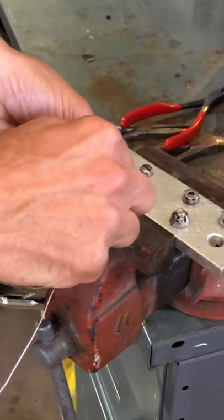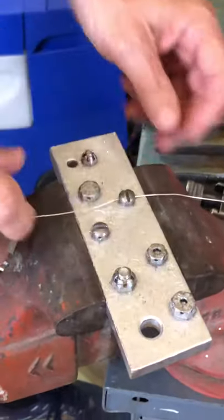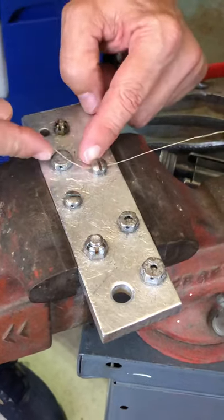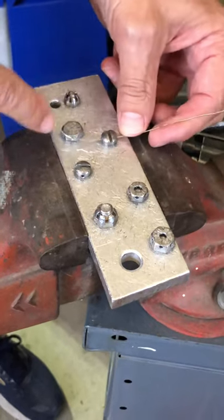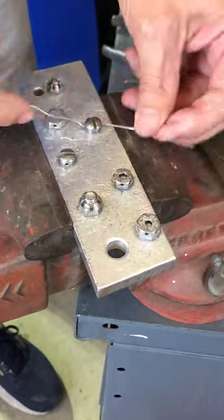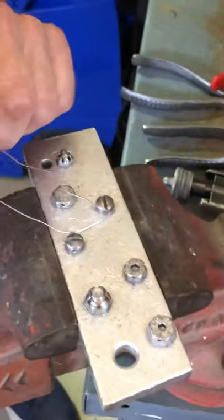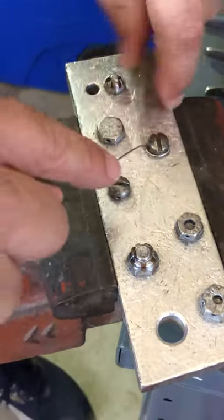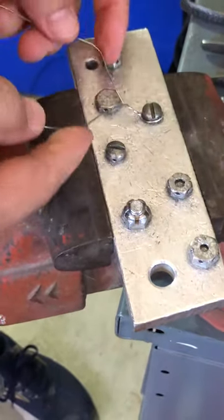Now remember we have to have a positive pull, which means it has to be pulling the bolt tight. Righty tighty, lefty loosey. So I could start from here and pull it around to where the hole is right here — that would be positive. So we're gonna come around, pull this one tight. I'm gonna go underneath, and notice I'm doing it all with my hands here. Get it tight and just twist it at a rate of about six to eight twists per inch.